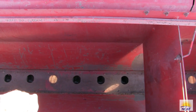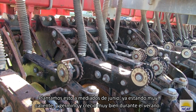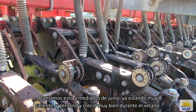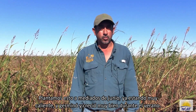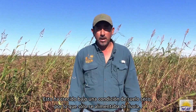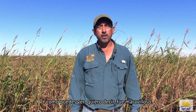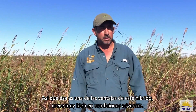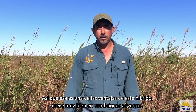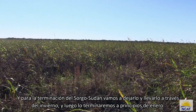It did extremely well. We planted this in the middle of June, which was already very hot conditions, and it germinated and grew really well through the summer. This has grown under a dryland condition, so it was only rain-fed, and as you can see, it did wonderful. That's one of the advantages of this hybrid as well — it grows very well under adverse conditions.